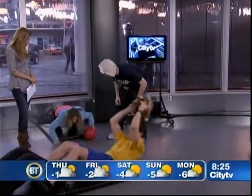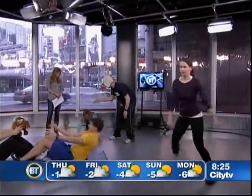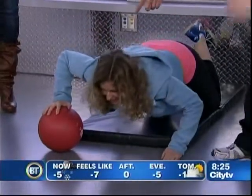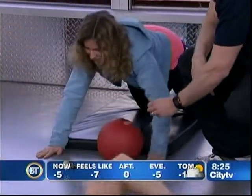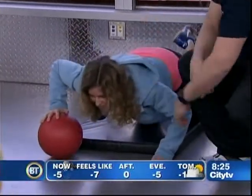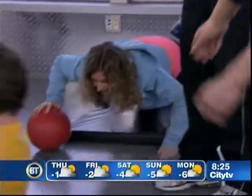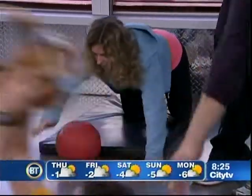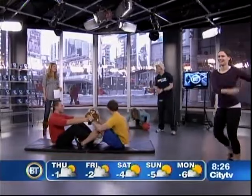Last but not least, back here we have Holly doing pass the rock push-ups — a tribute to John Morris on the Canadian Olympic curling team. If you're at home, we're using a medicine ball, but you can use a basketball or a soccer ball. This is advanced, and she's using excellent form. It's always good to get coaching on proper form; otherwise you can become a champion of bad form and injury rather than an Olympic champion.